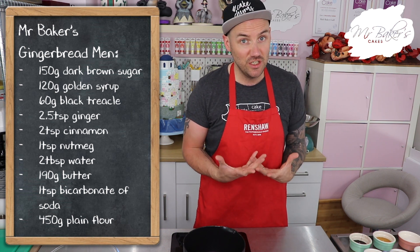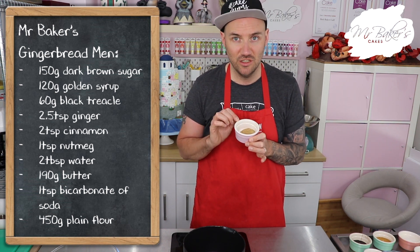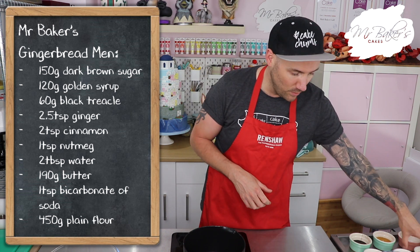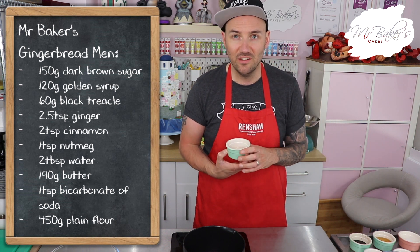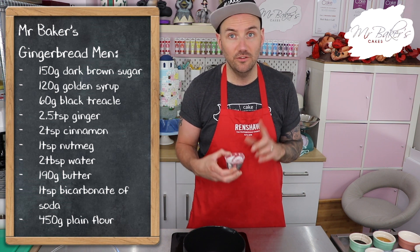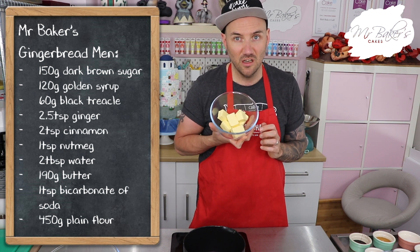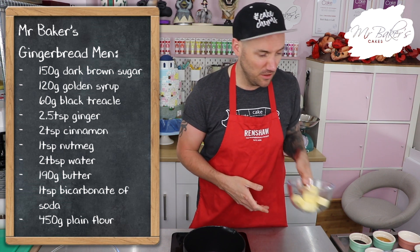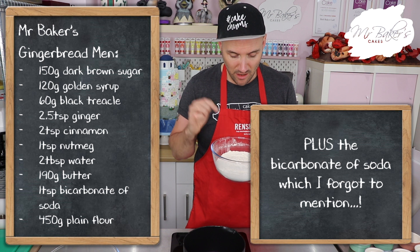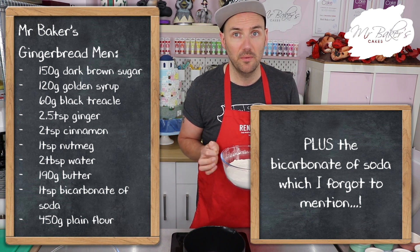Of course we are making gingerbread men so you're going to need two and a half teaspoons of ground ginger. I like to add a few other spices too: two teaspoons of ground cinnamon and one teaspoon of ground nutmeg. You're also going to need two tablespoons of water, 190 grams of butter (or margarine will work too), and finally 450 grams of plain flour - that's the one without a raising agent, sometimes called all-purpose flour.